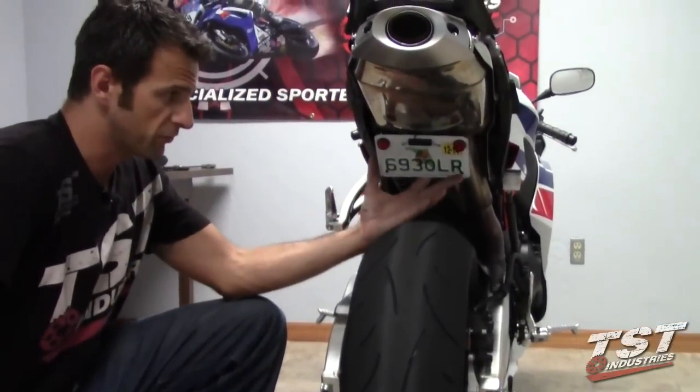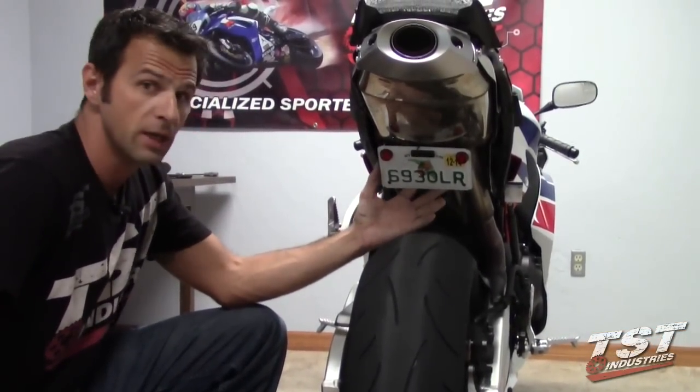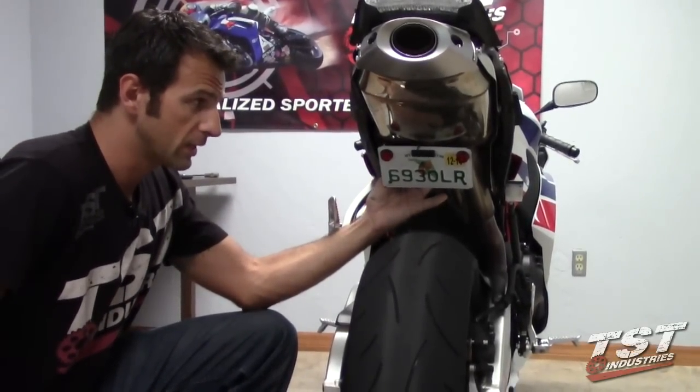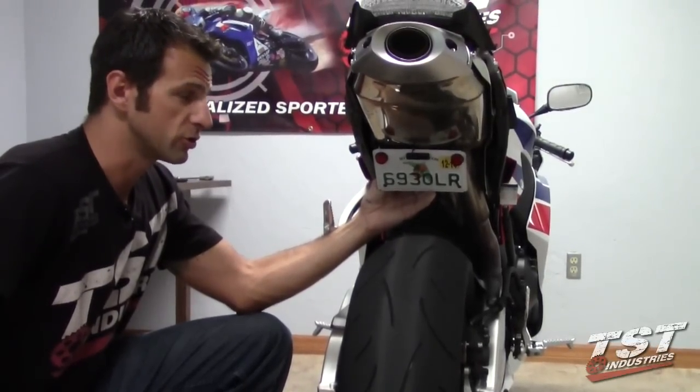On this particular bike, there is a fender eliminator bracket here holding the license plate in this area, and that will interfere with the removal of your exhaust. So on this bike, we will have to remove this and put it to the side for now, and reinstall it after we have our TOS exhaust in.